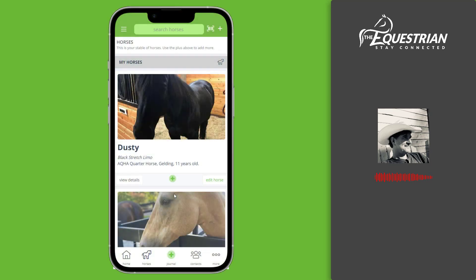One of the best features in the equestrian app is the ability to connect others in the care and enjoyment of your horse. We all have equestrian friends that help take care of our horses when we go on holiday, or when your trainer is teaching your horse some new tricks, or maybe your farrier is coming out to do a trim and new shoes. Whatever the case may be, many individuals are involved in the care of your horses.